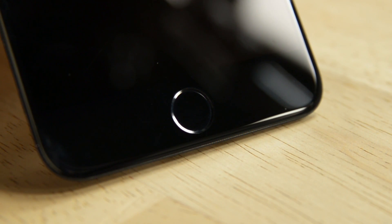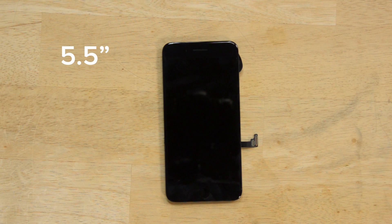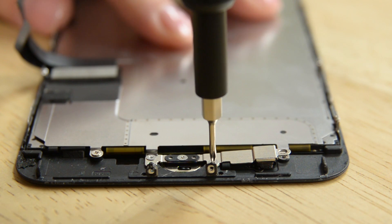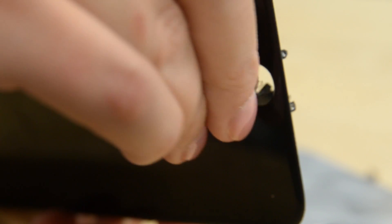With the lightning port out, we turn our attention back to the display. This is a 5.5-inch 1920x1080 Retina HD display with a pixel density of 401 pixels per inch. But what really interests us is down at the bottom: the new home button. It's more like a home touch sensor, really, and it is removable. It won't be a simple procedure, with tiny tri-points and light adhesive on the cable, but thankfully there's no longer a delicate gasket to replace.